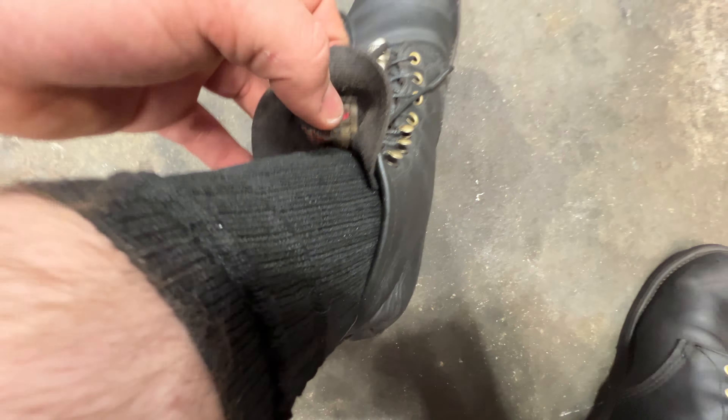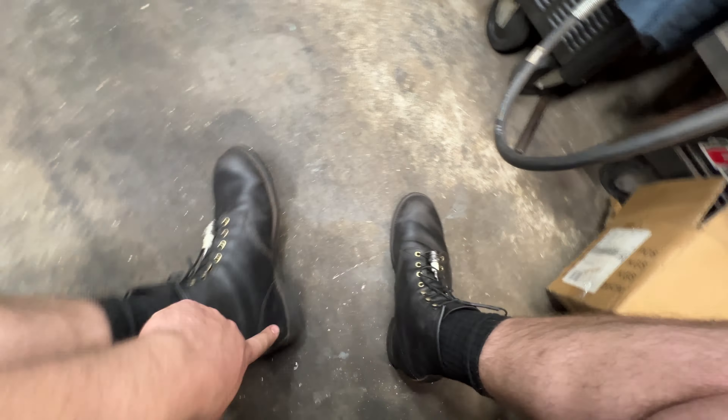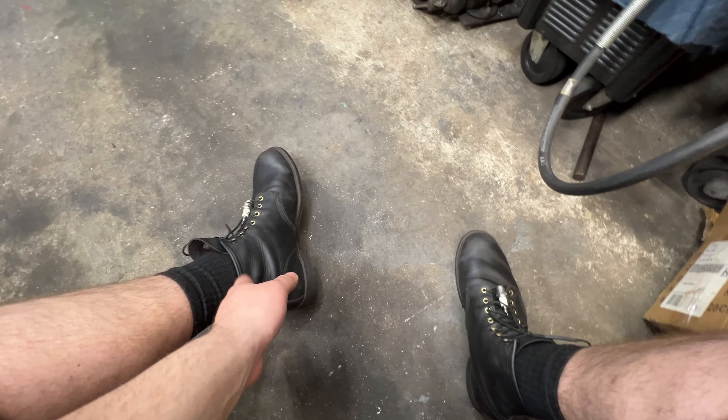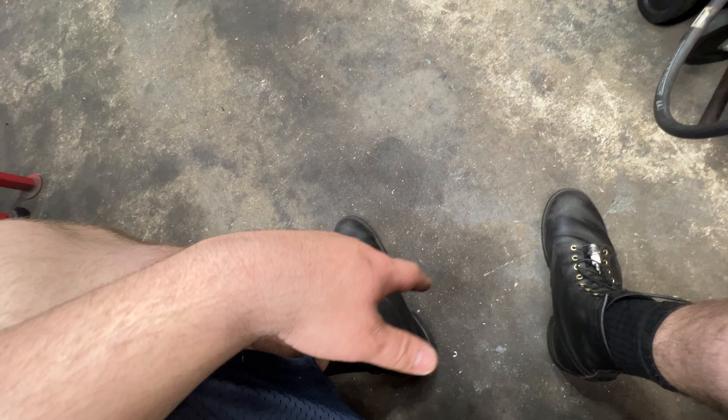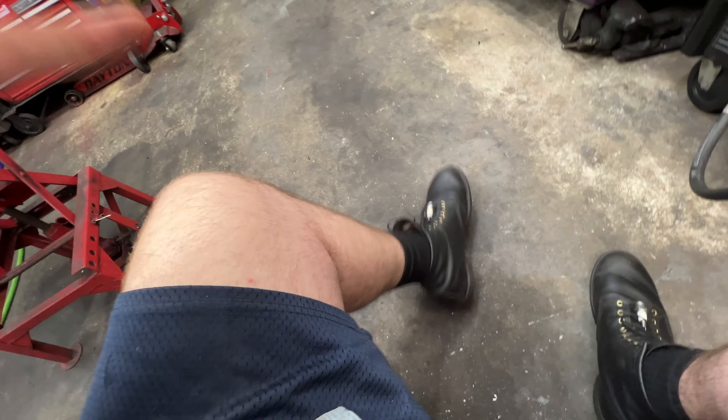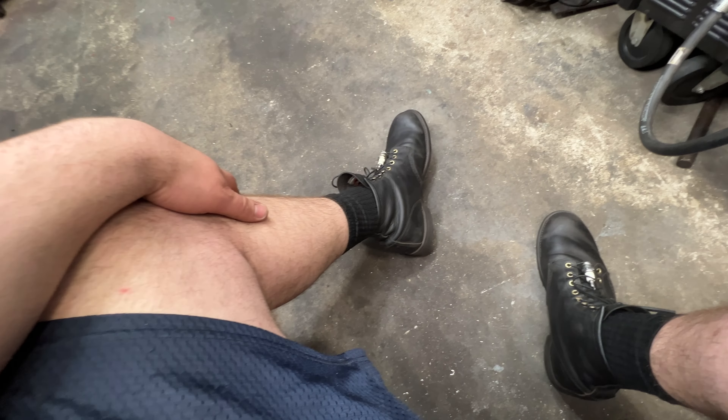If you want that patina coloring on the black, maybe go lighter on the back and keep conditioning up front. I really wanted the black pair — they have that clean straight look. I didn't like the Iron Ranger cap toe; it kind of reminds me of Texas and I'm from New York — I don't like that cowboy look.